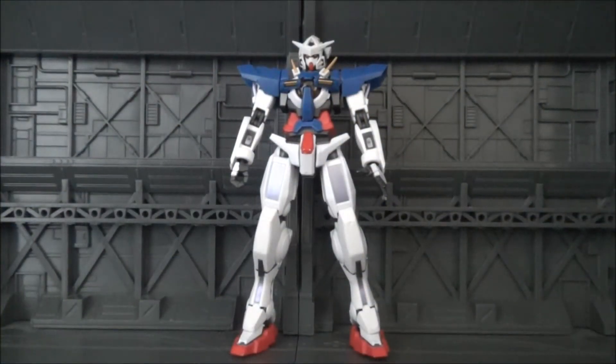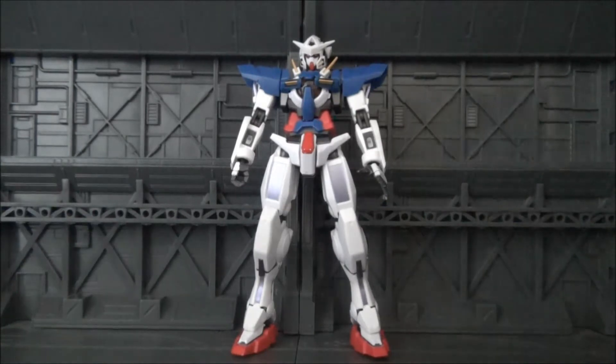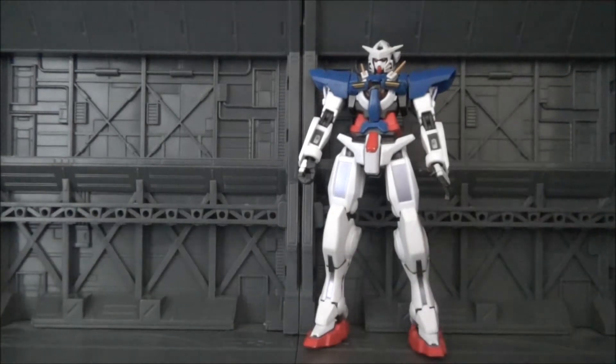Hey guys, how's everyone doing? In this video, we're going to be doing things a little bit different. I'm actually going to be re-reviewing something I've already shown you before. The reason being just because now that I have a better camera, I'm now able to show you guys the little bits of detail and stuff like that that I've always wanted to, and my old camera couldn't do that. So now that we're able to do that, I'm able to show you things a lot better and help you guys decide whether or not you want to buy something.